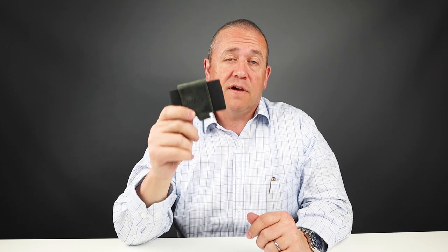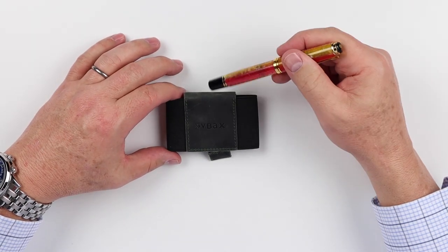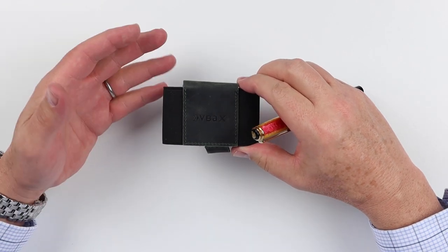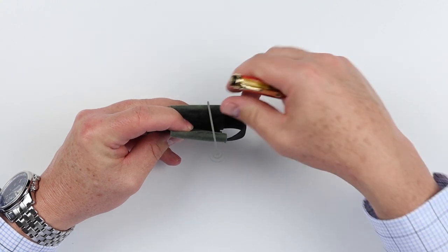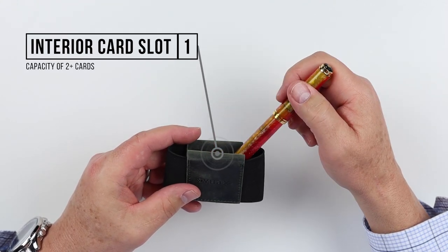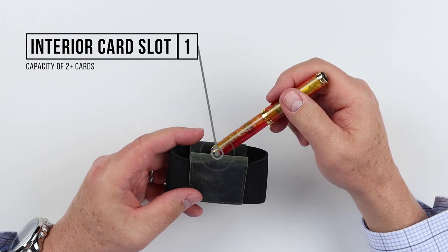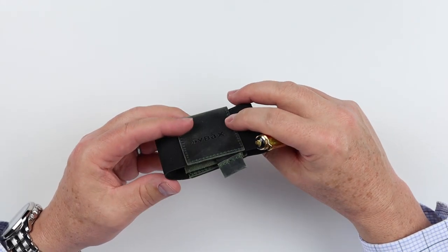Now for a review of the features of the VBAC band wallet. It has three main compartments, or card slots. The first one is on the top — this is your main card storage location, where you'd put cards you use infrequently.